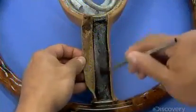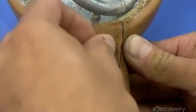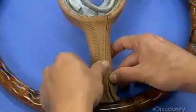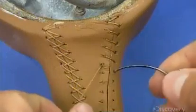The perimeter of the steering wheel now completed, they cover the spokes and hub with fine leather — first gluing the pieces, then hand stitching them.